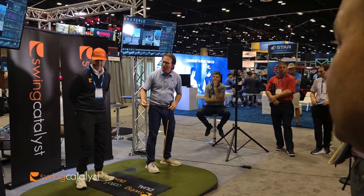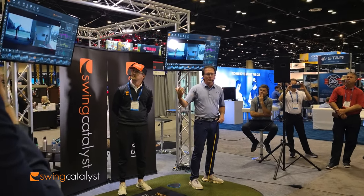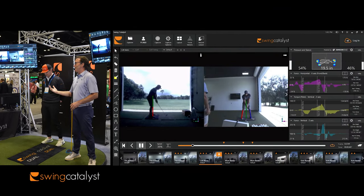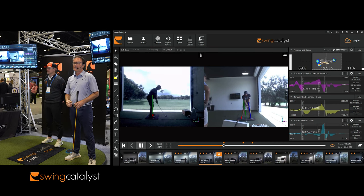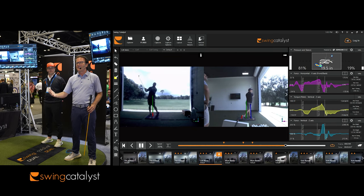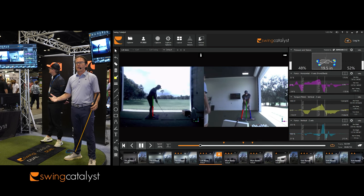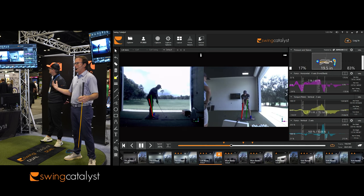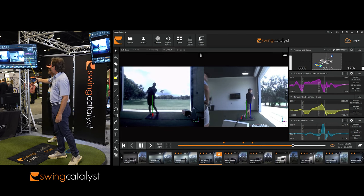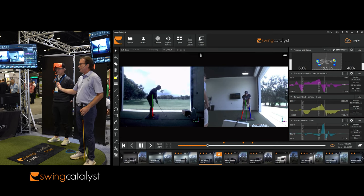Can you bring up the Bryson DeChambeau swing — the one that says Colt Beers on it? In my facility at the Landings, Bryson DeChambeau came out practicing before we had a building. He came back when the building was up, and we started talking a lot about his swing and his forces. You can see up here in the middle — this is a torque force for Bryson. He's definitely what we'd consider a trifecta player.